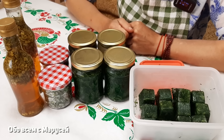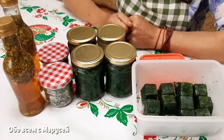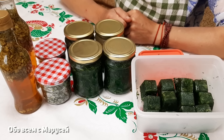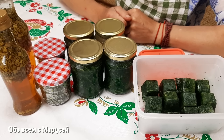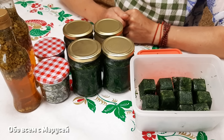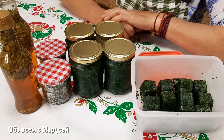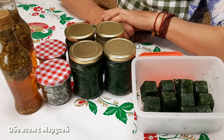Вот такими способами я заготавливаю укроп. Мне это очень нравится, потому что каждый способ по-своему вкусен, по-своему используется. И вам советую: выберите, какой вам интересен, попробуйте, сделайте такую же заготовочку. Ну а на этом всем, кому понравилось, поставьте мне пальчик вверх — буду благодарна. Всем до новых встреч, пока!